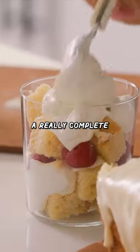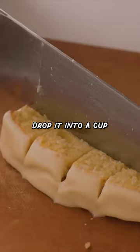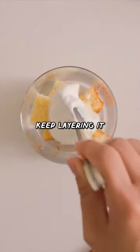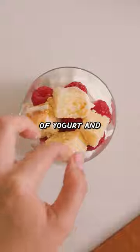I'm gonna show you guys a really complete snack hack from Ice Lemon Loaf. I'll cut the cake into small cubes, drop it into a cup, and then I'll add a dollop of Greek yogurt, some raspberries, and we'll just keep layering it with some more cake cubes, another dollop of yogurt, and more berries.